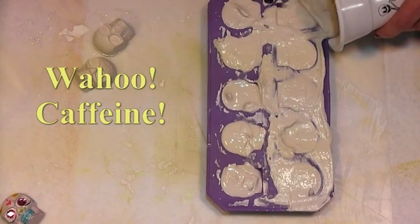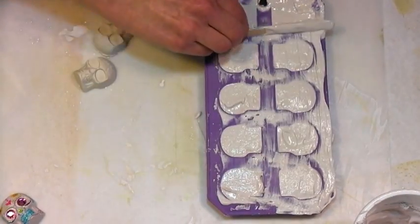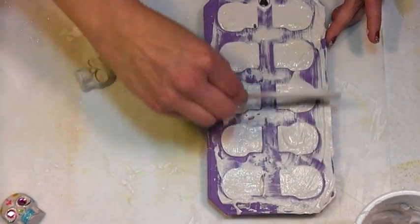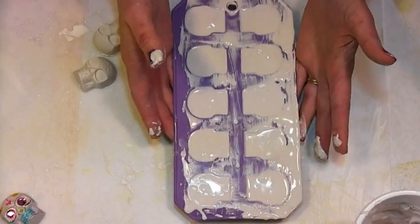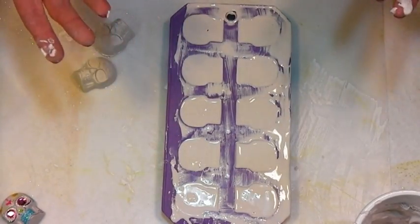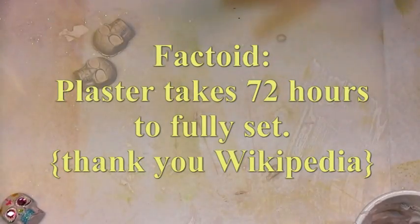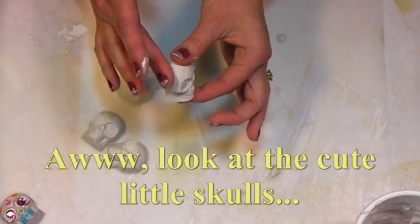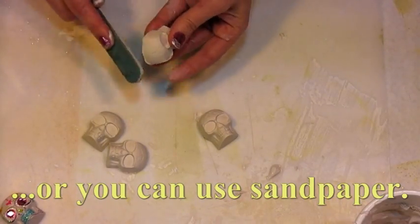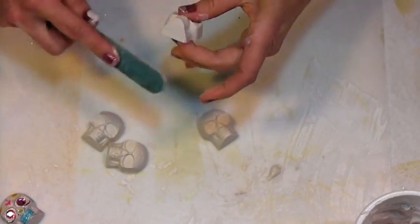I've had eight shots of espresso today, so I may repeat myself or completely omit things. This is a messy project — it's a great project for outside. If you're going to have the kids help you with this, you want to do it outside because it will make a mess. I tap it to get the air bubbles out and make it nice and flat across the back. You'll need to let that dry — you could probably pop them out of the mold in a half an hour, but give it an hour, and then let them dry overnight before you paint them. They come out of the molds looking like this, and you'll want to file off the edges with an emery board — just gently file off the edges.